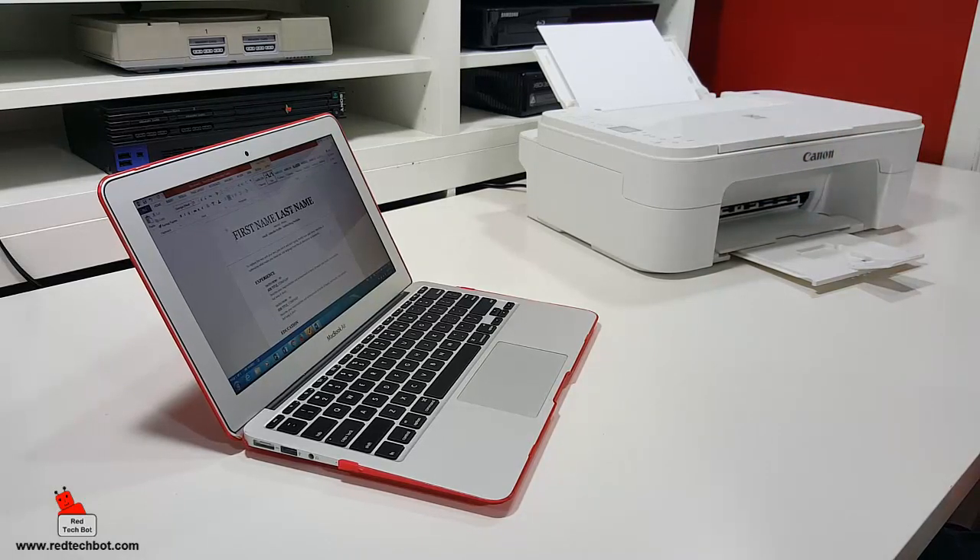Two good things about it: the price, and the fact that it supports wireless printing.